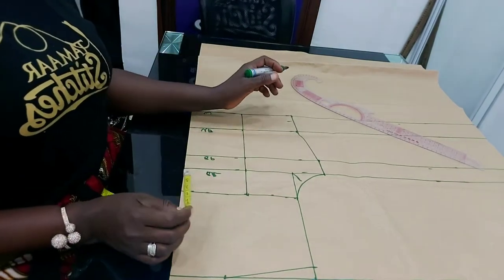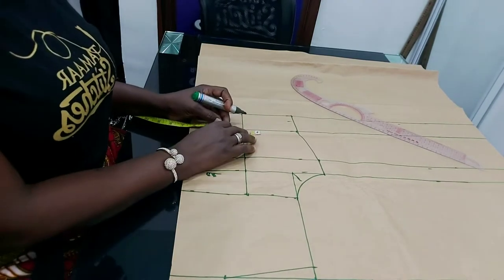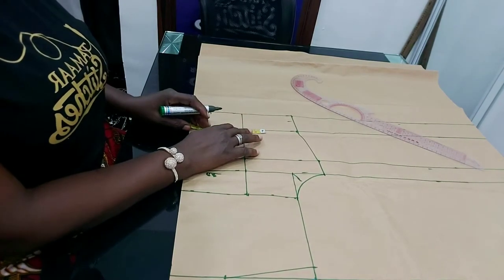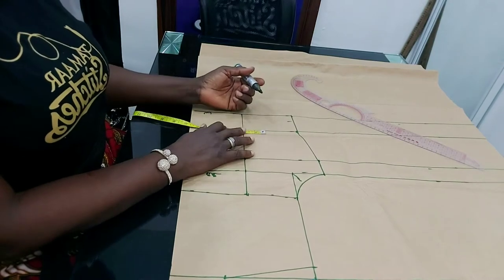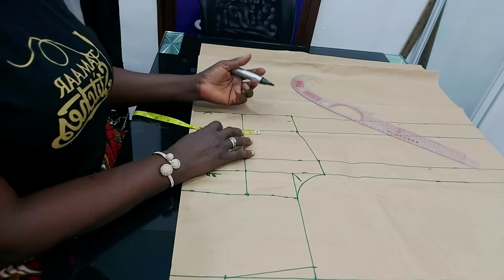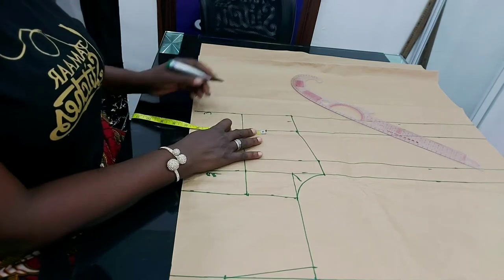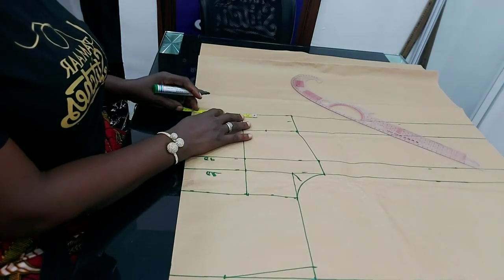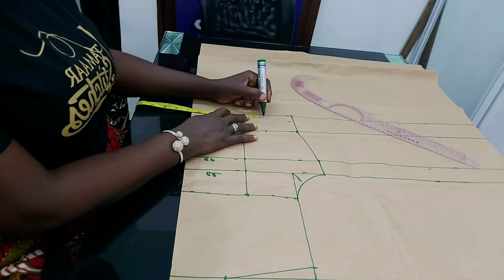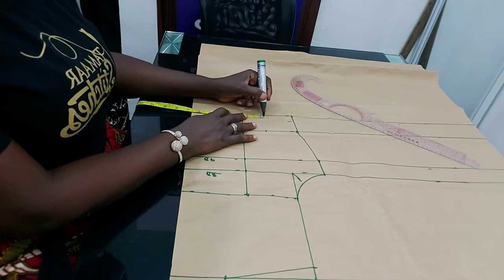Now let me insert my dart measurement. When I come to the under bust, I'm going to be inserting between 1 and a half to 2 inches. It depends on how busty the person is — if the person is very busty, you can use 2 inches or 2 and a half; if the person is moderate, you can use 1 and a half or 1 inch. For the person I'm sewing for, I'll be using 2 inches here and 2 inches down here. At the waistline, I prefer to use 2 inches.